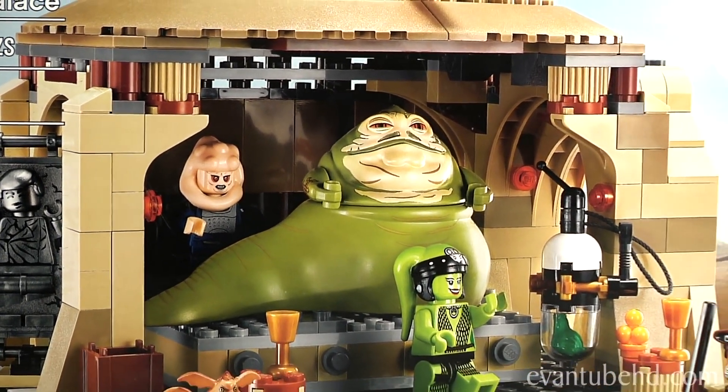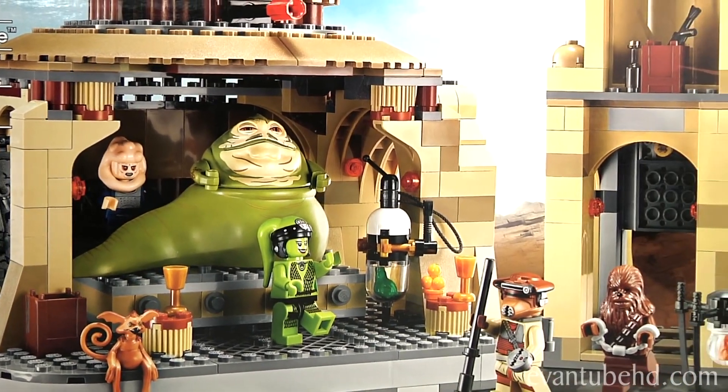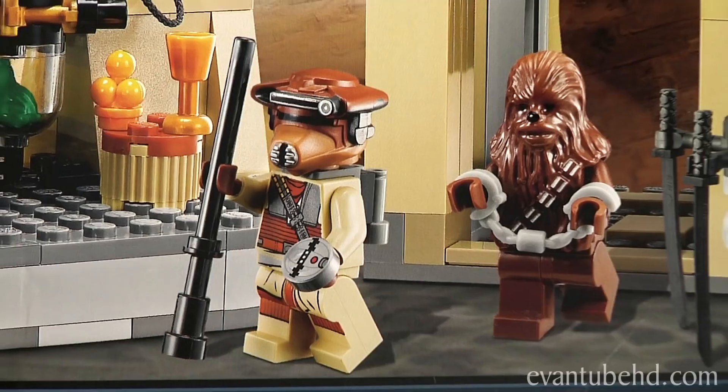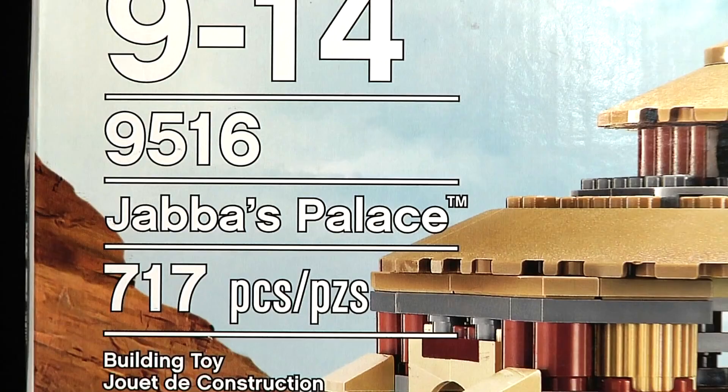On the front of the box, it shows Jabba's Palace, how many pieces it has, and a pool background. It has Gamorrean Guard, a tower, and Chewbacca getting led to the palace. This is set 9516 and has 717 pieces.